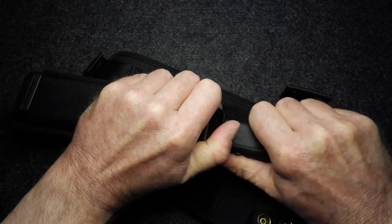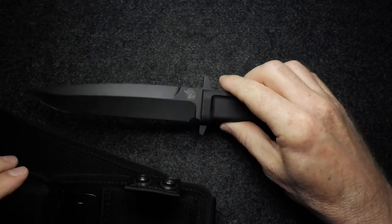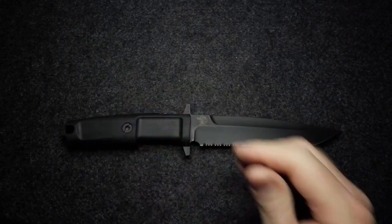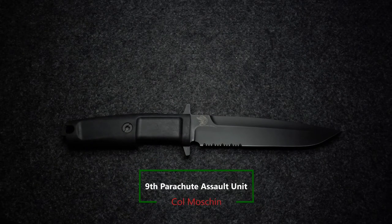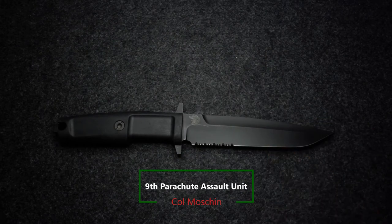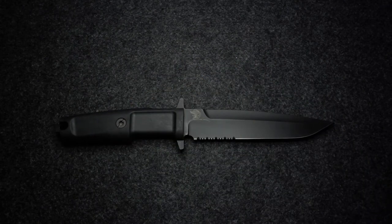There is the knife, just to remind you what it looks like — the genuine Kolmoskin Extrema Ratio knife as used by the paratroopers and paratrooper assault units in Italy. If you want to see the full review of that knife, please check it out on my channel, where I do have the full review, albeit showing only the other sheath.